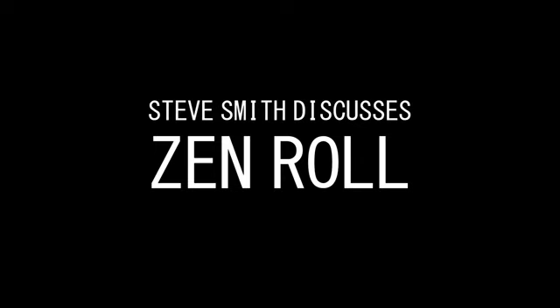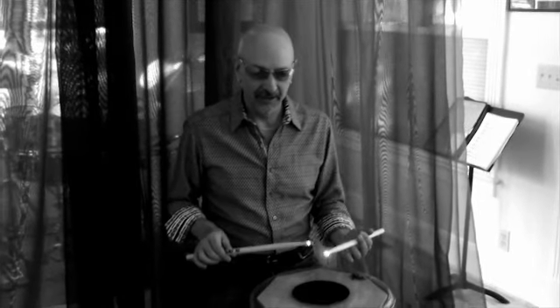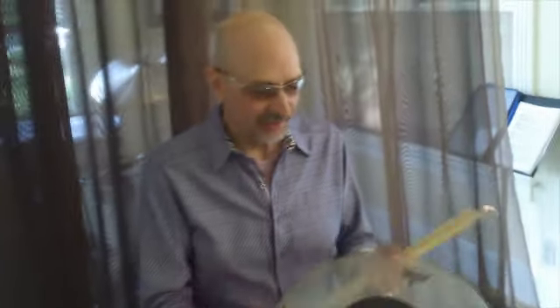Zen roll really is one of my favorite pieces. This is a beautiful shot of me using the Vic Firth light sticks with the red tips, playing on a snare drum that has a Remo black dot head. The image is directly above, so what you see is the camera looking right down on my snare drum.